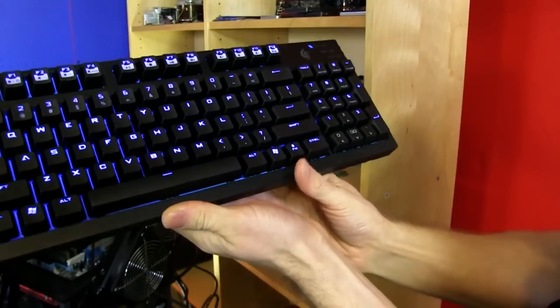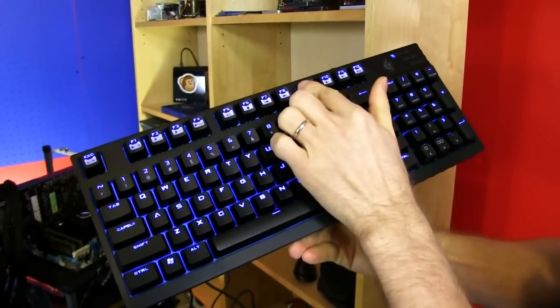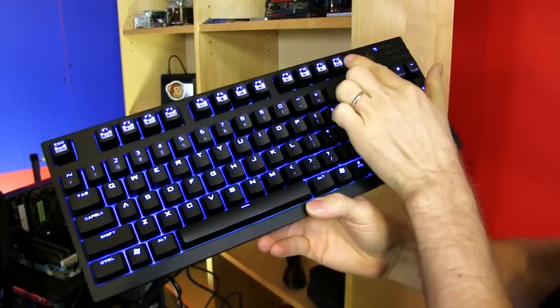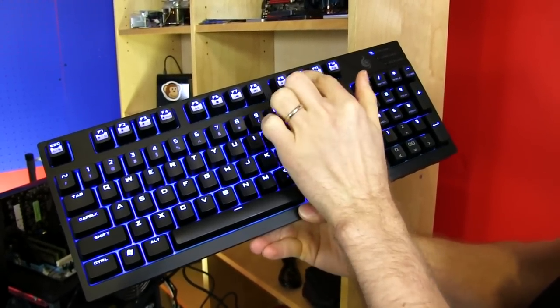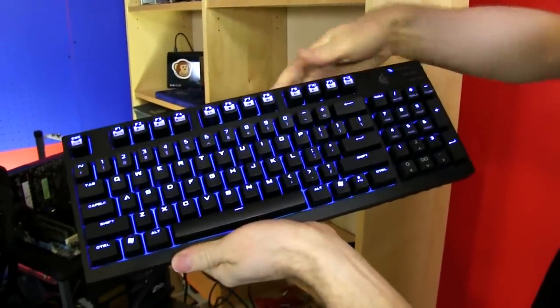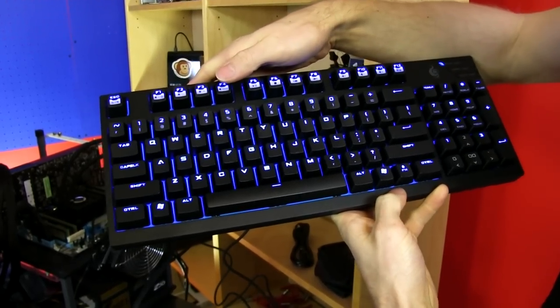There's a Windows Key Lock to turn your Windows keys on and off, and a Function Key Lock which lets you switch your function keys between operating as F1 to F12 or as dedicated media keys, including play, pause, stop, back, forward, mute, volume down, and volume up, as well as all your lighting adjustments.